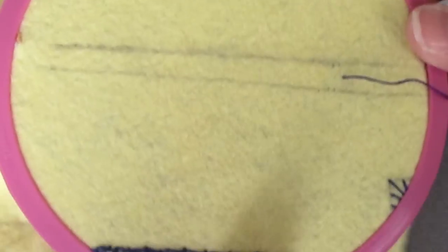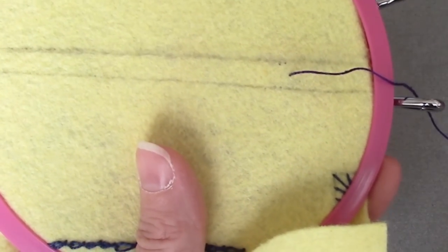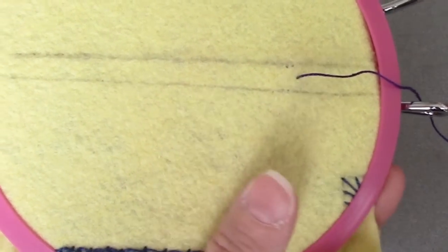The loop stitches work between two lines. If you are right-handed, we're going to be working right to left. If you are left-handed, you would be working left to right.